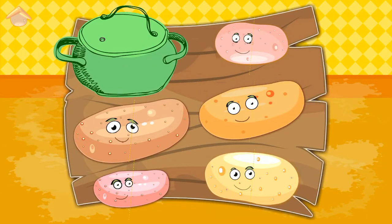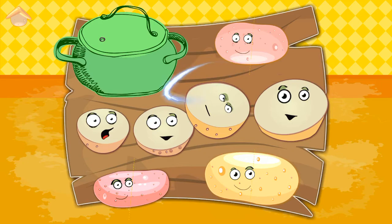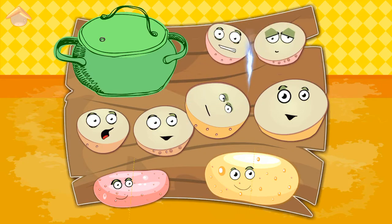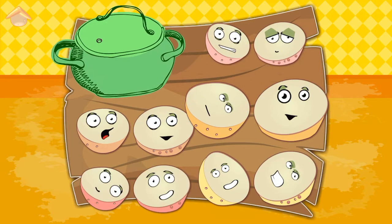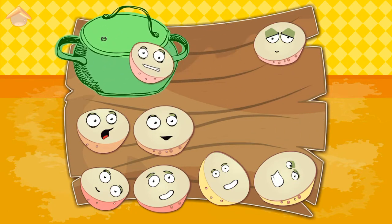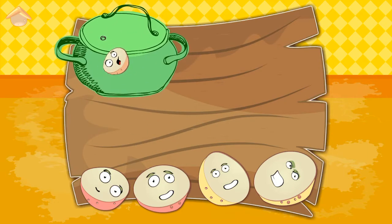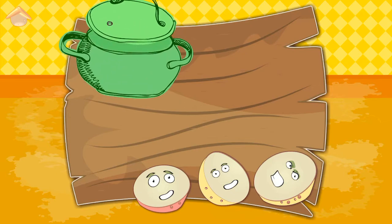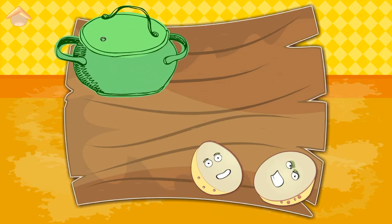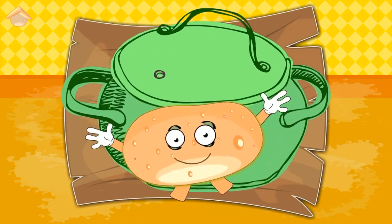Cut vegetables. One, two, three, four, five, six, seven, eight, nine, ten. Well done!